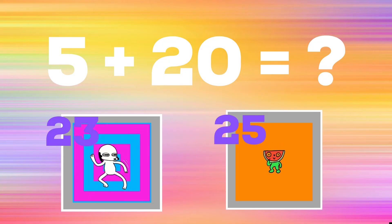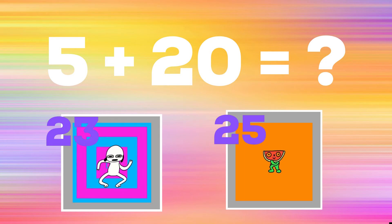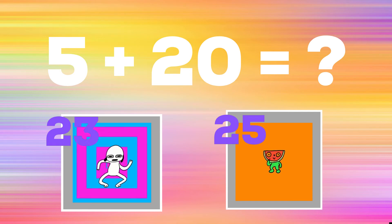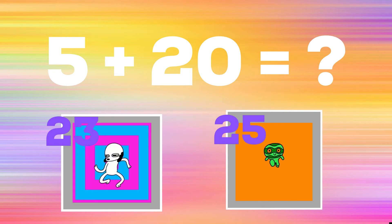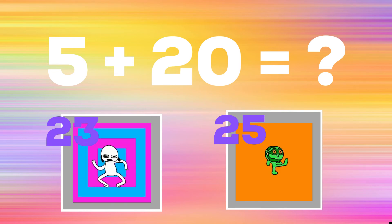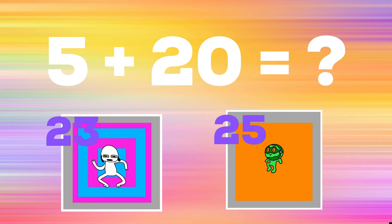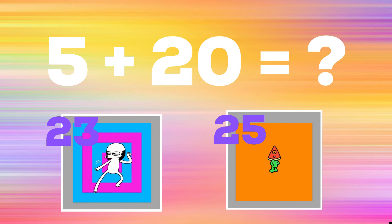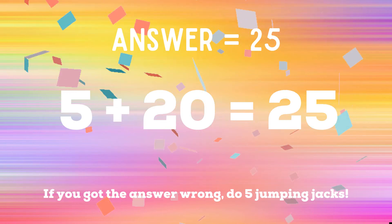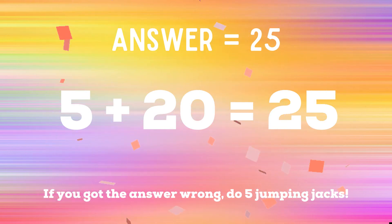5 plus 20. If you think the answer is 23, copy the dog. If you think the answer is 25, copy the watermelon guy. The correct answer is 25. If you got that right, excellent! If not, you have five jumping jacks to do. Ready, go!